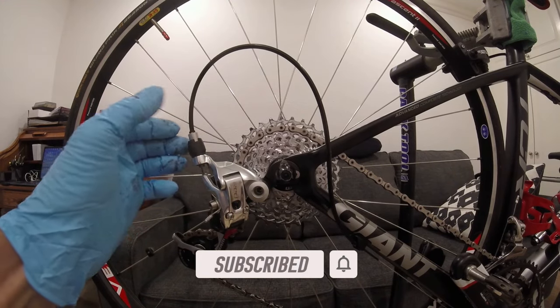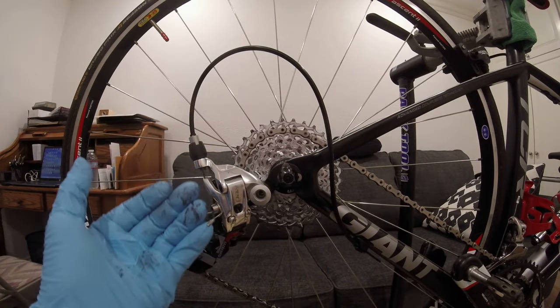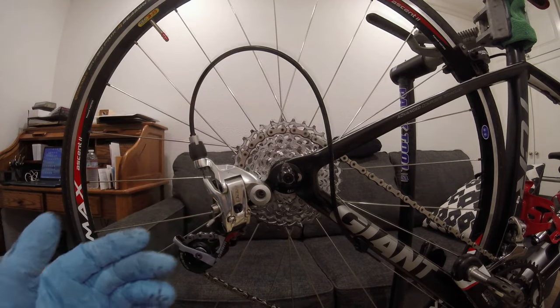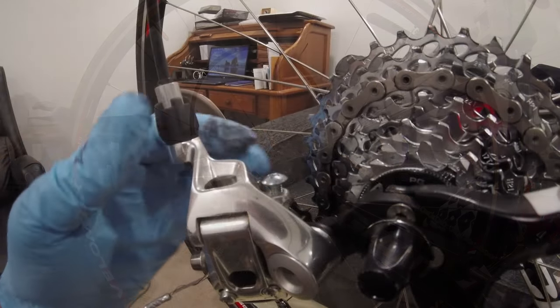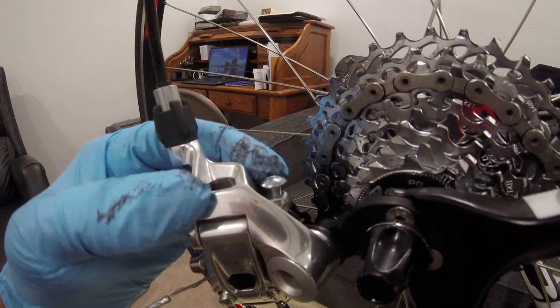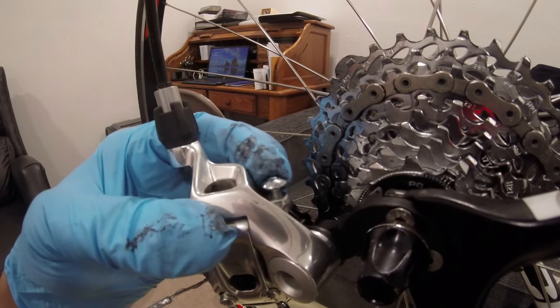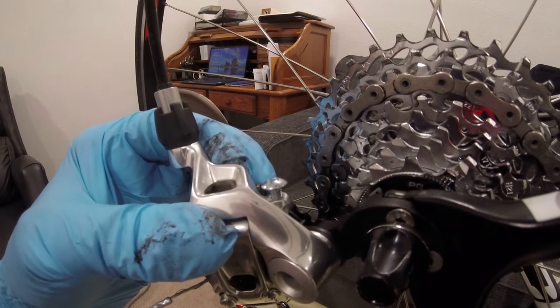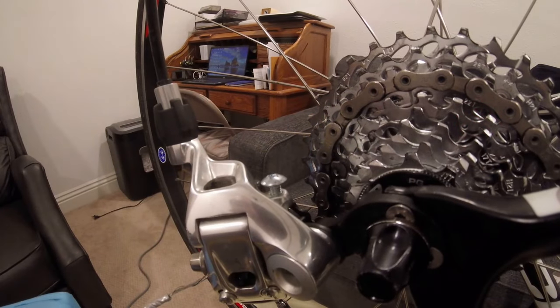I turned the B adjustment screw all the way in but it still rubbed. I thought I would try a longer adjustment screw, so I went to the local Ace Hardware store. I go to Ace because I've been able to find obscure small bicycle hardware parts there most of the time when I'm not able to find them at the bigger box stores. The screw that came with the derailleur was a 20 millimeter B adjustment screw, and I found a 25 at the hardware store that fit perfectly.